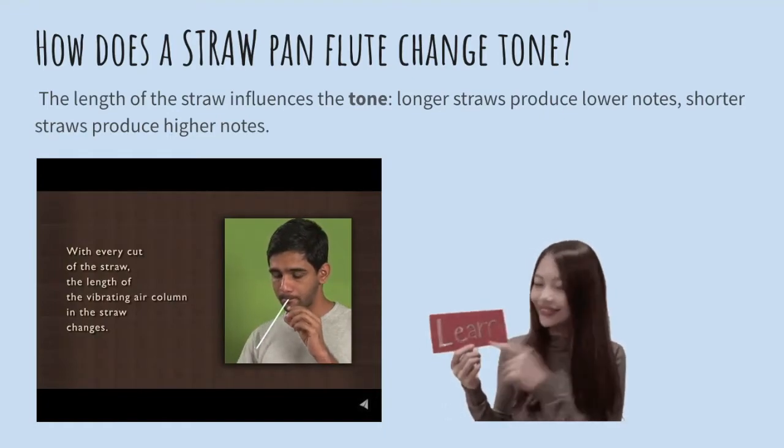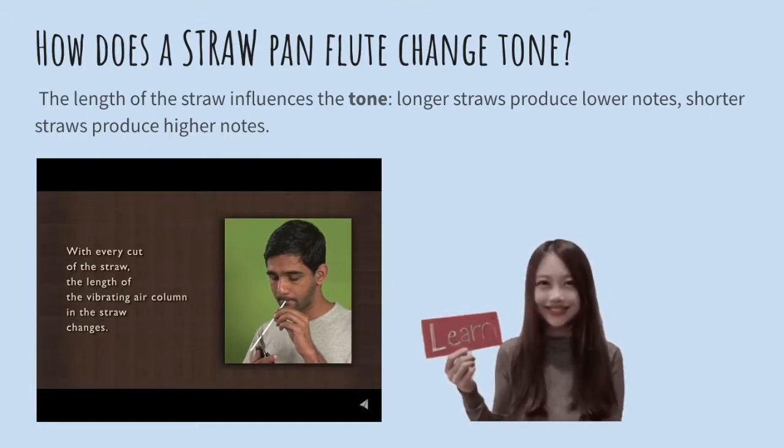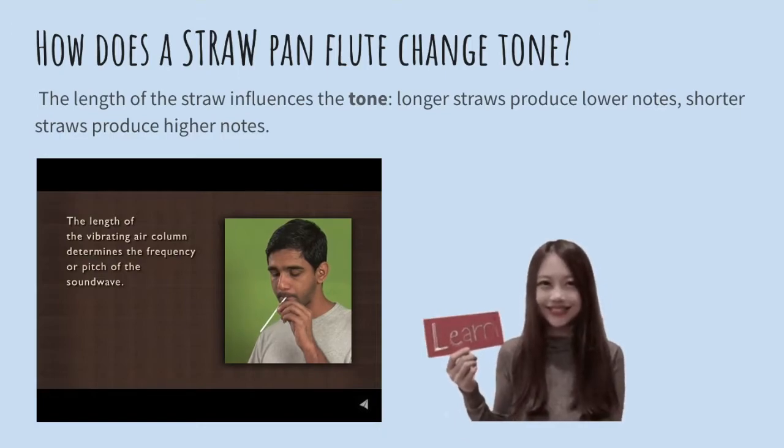What happens here is that with every cut of the straw, the length of the vibrating air column in the straw changes. The length of the vibrating air column determines the frequency or pitch of the sound wave.